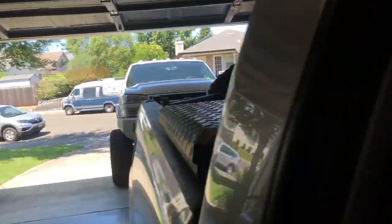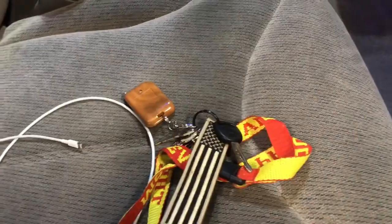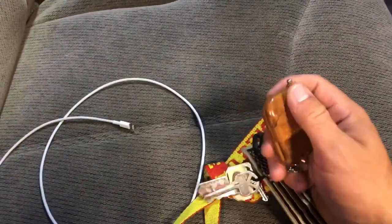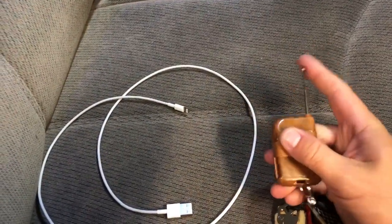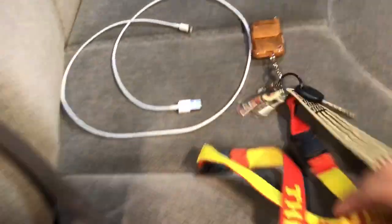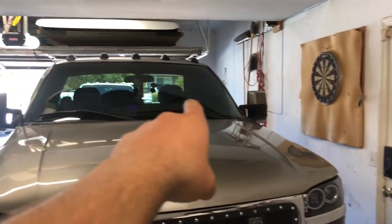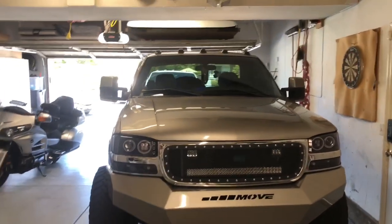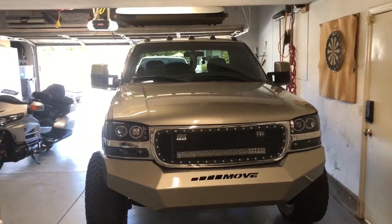Now it is time to go test this remote. I don't want to do it in the garage because it is extremely loud and I'm in the neighborhood. I'm going to go out to a parking lot and test how far away it works — and also see if having the antenna extended or not makes a difference on the range.